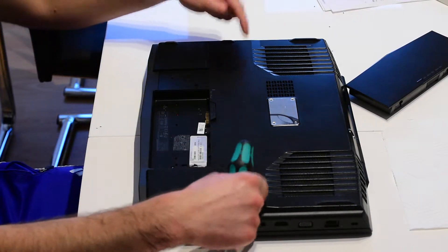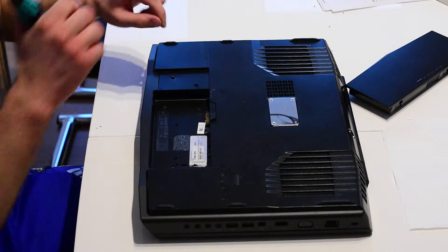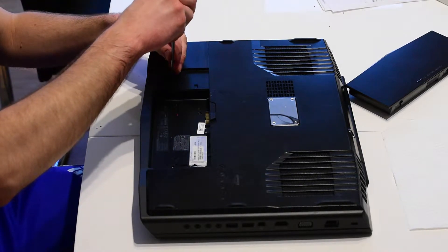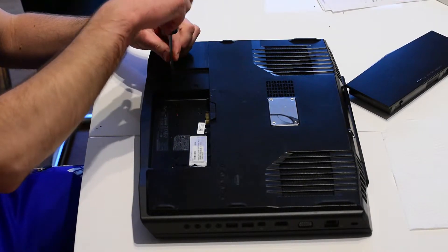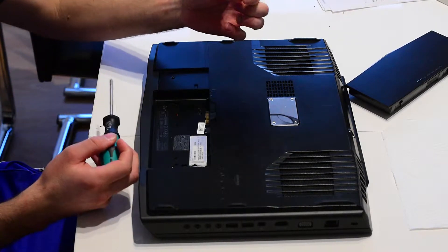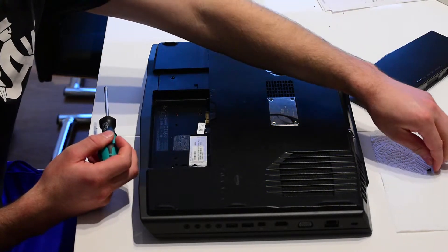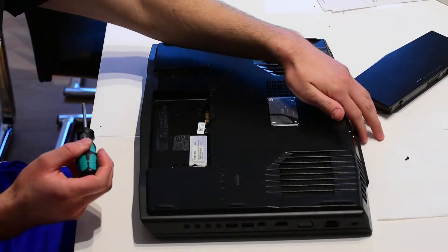There are two screws at the back holding the back cover, so we're gonna remove these two screws below the battery. Put the screws somewhere safe — I put them on a tissue so they don't get lost.